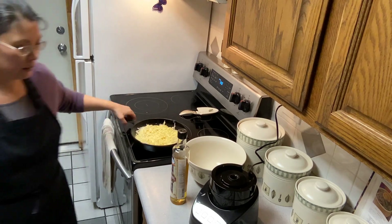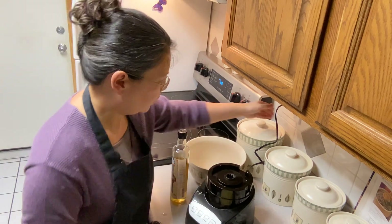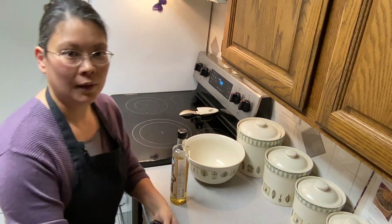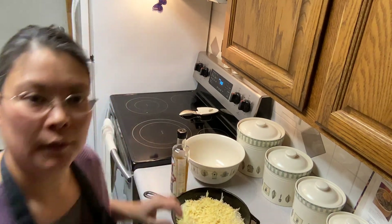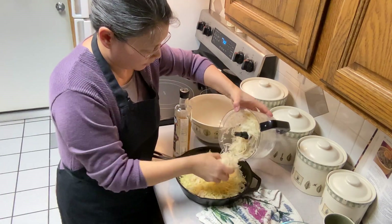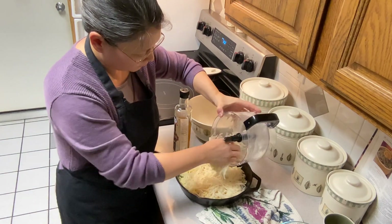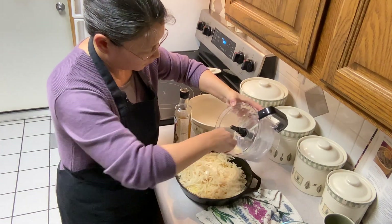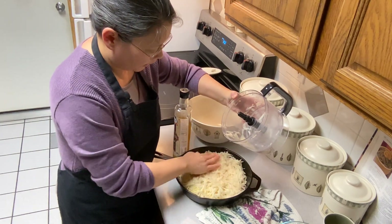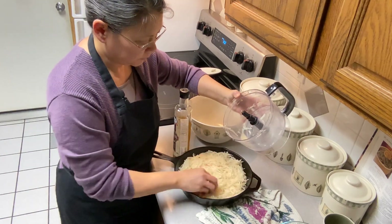I'm going to put a layer of Swiss cheese on top of this first layer of potatoes. Then I'll add another layer of potatoes on top. These are Alaska potatoes, but you can use any potatoes you want for scalloped potatoes.